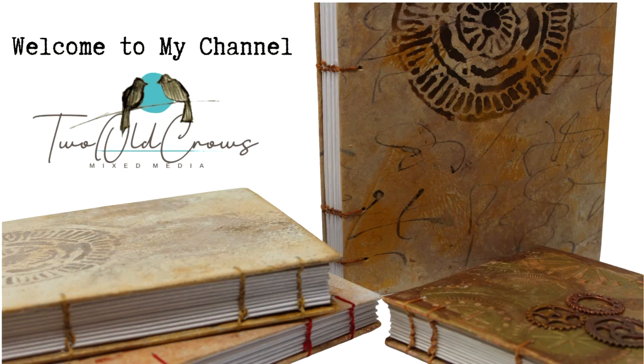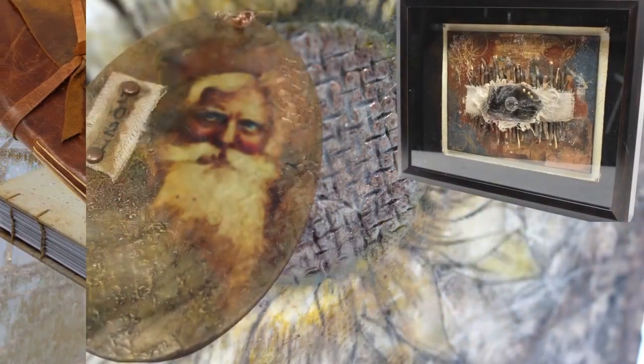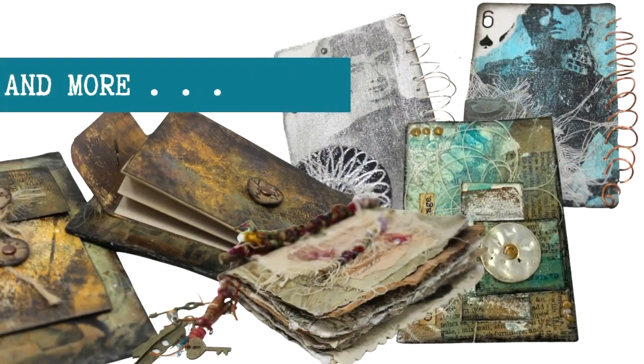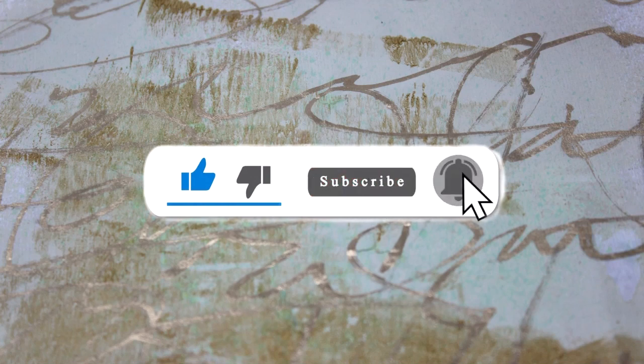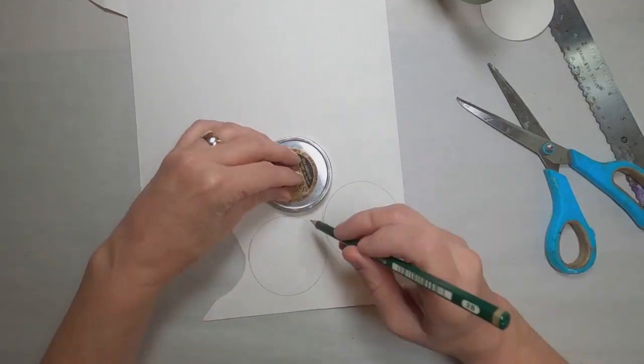Welcome to my channel. My name is Peg and I call my channel Two Old Crows. I like to do short process videos. I'm infatuated with journals, and I'm also dabbling in encaustic wax — there's just a lot going on over at my channel, a lot more things that I'm getting into. So if you like that, please hit that subscribe button and join me. I always appreciate the likes, and of course that notification bell lets you know when I upload additional content.